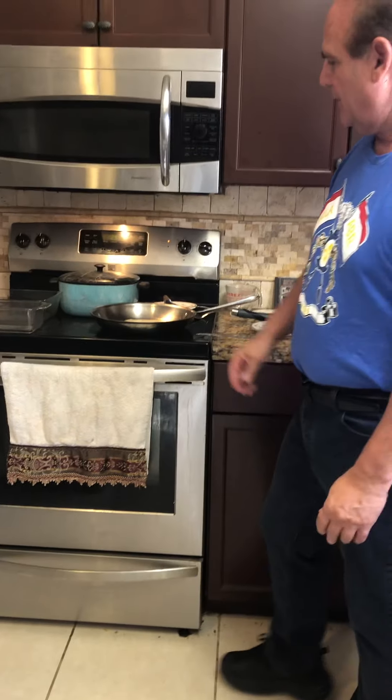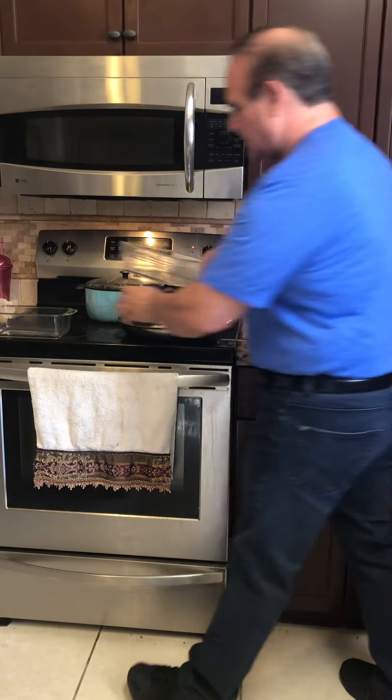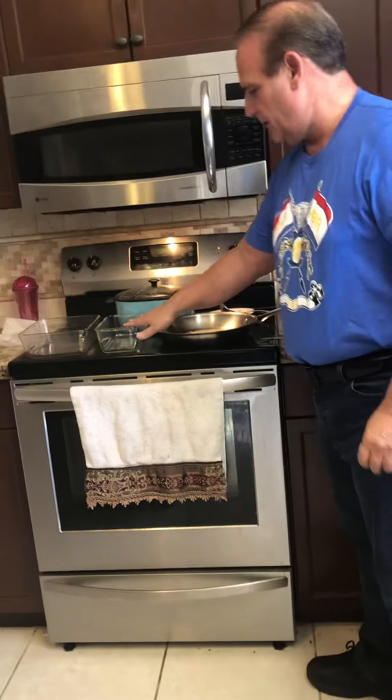We wait a couple of minutes for this to cook. It cooks like a pancake. I have two dishes here — one to put it in as soon as I get it out, and then one to cook it with. The one I'm going to cook with will be this one.